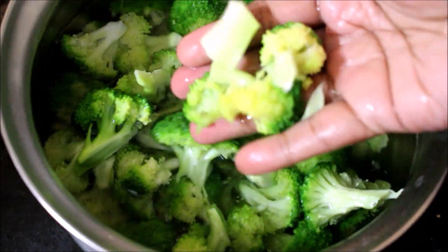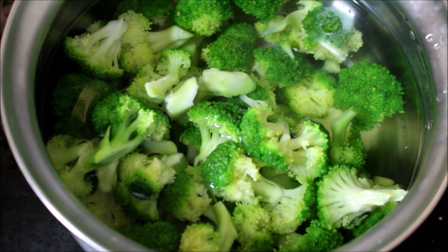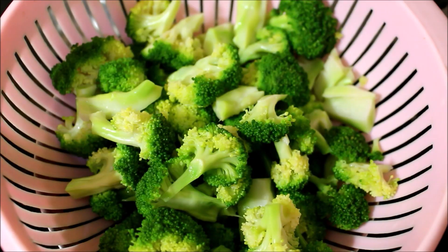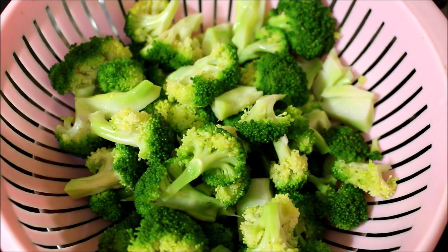I'll use this prepped broccoli to prepare my dishes. I will link my blog for broccoli recipes in the description box below this video, or you can click the icon above to go directly to my blog. If you enjoyed watching this video, give me a thumbs up and subscribe for more recipes.